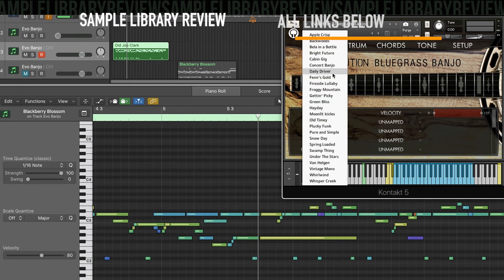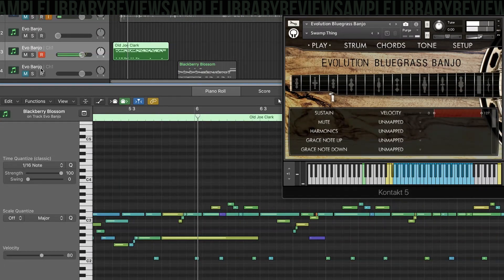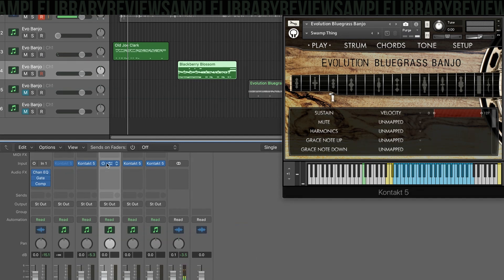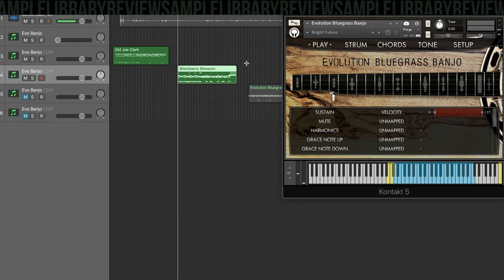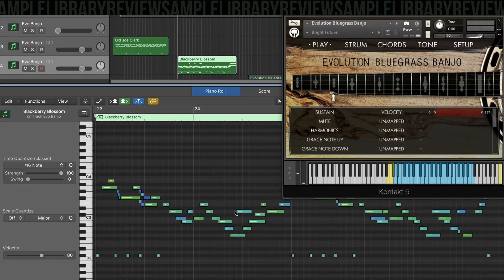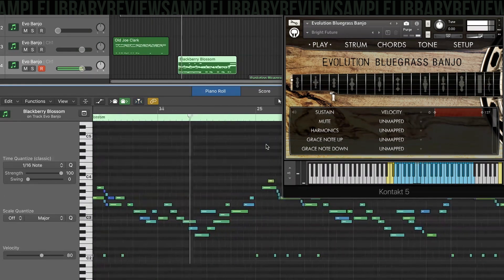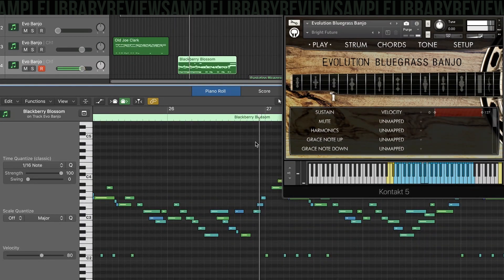Let's listen to Swamp Thing. Yeah, that one's pretty good too — a little bit darker tone for that one, for sure. Got the next set of MIDI here called Blackberry Blossom. Again, this MIDI is included with the instrument, and it's a great way to get a feel for how efficiently you can program the instrument. That's a tune — I've heard that one before.